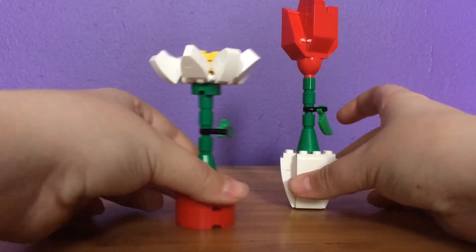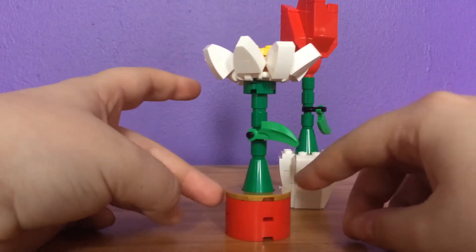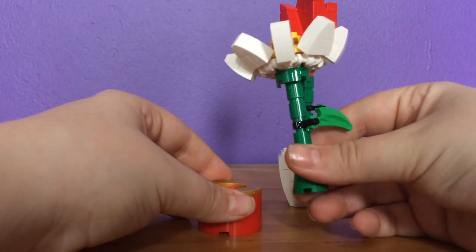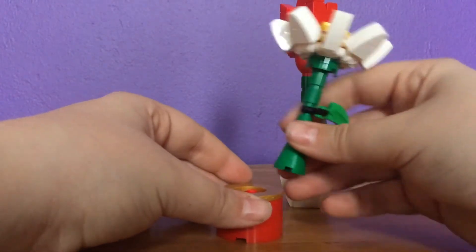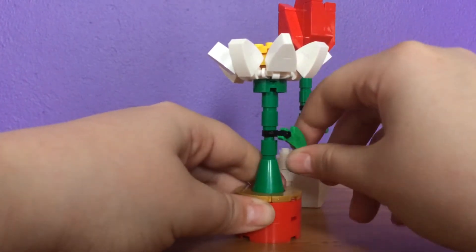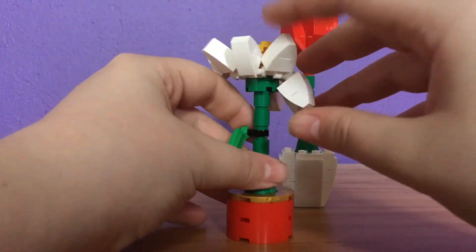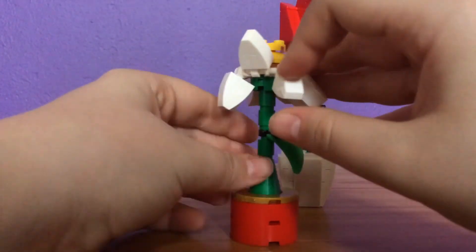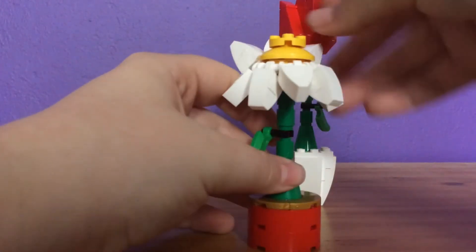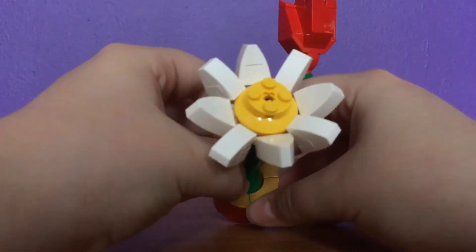First off we have a daisy. I love the way they've made little pots for each of them. The stem at the bottom can be removed, so if you just want to give it as a flower, you can. I love the leaf, which can be moved — that's really sweet. The daisy's petals can also be moved up and down, so you can position it at different stages. It's just really pretty and sweet.